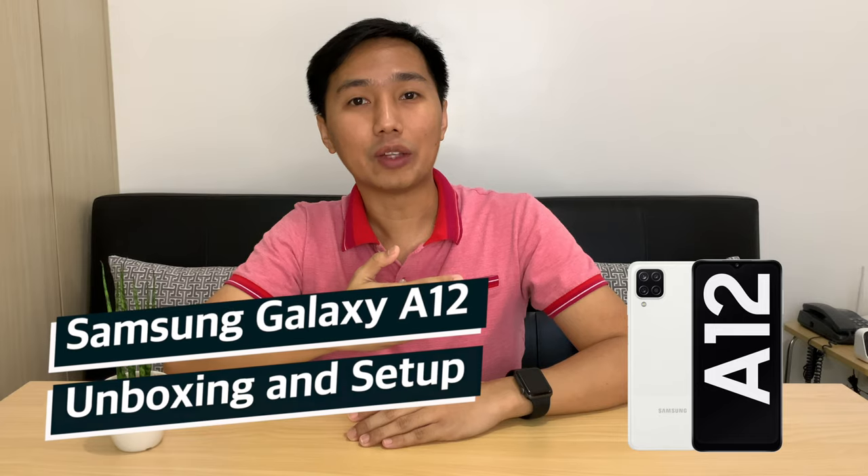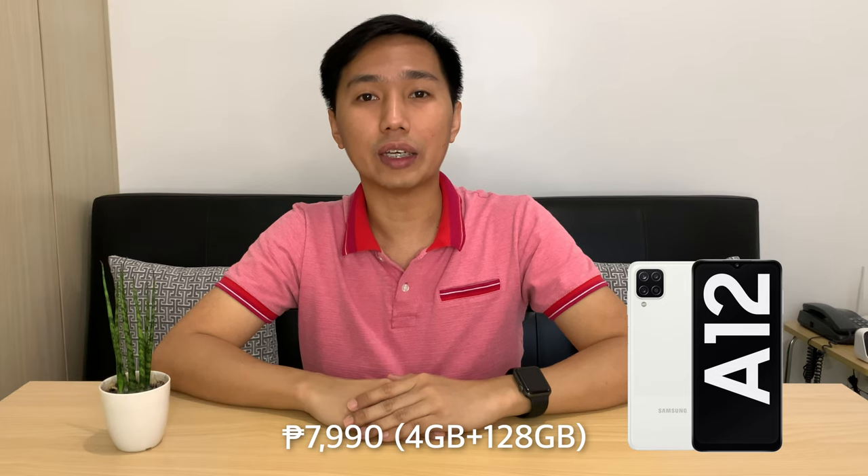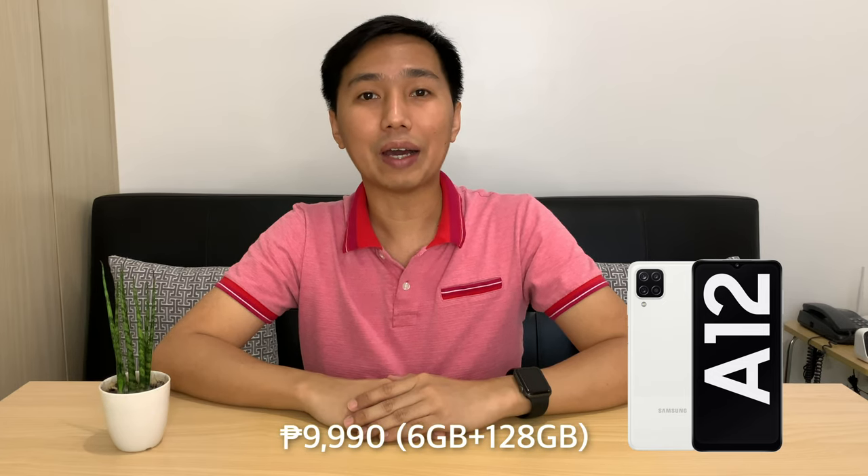Hi guys, this is Dave and welcome back to my YouTube channel. If you're into Android smartphones and want to buy a new one without breaking the bank and avoid some compromises on specs and performance, then this one might be just for you. For today's video we will unbox and do a quick setup of this Samsung Galaxy A12. It retails for 7,990 pesos for the 4GB RAM and 128GB internal memory variant, and 9,990 pesos for the 6GB RAM and 128GB variant.